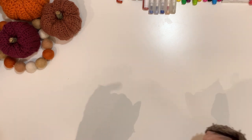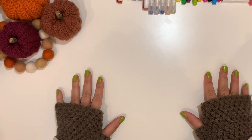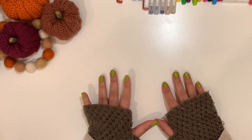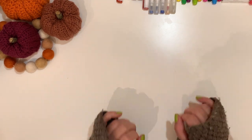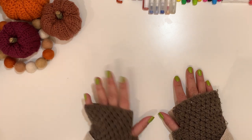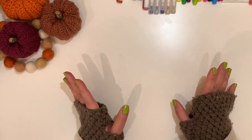Hello and welcome, planner friends! This is Jan with Jan Happy Planning. Thank you for joining me for another video. Today I have a little bit of happy mail — it's already been featured on Instagram so it's already open.